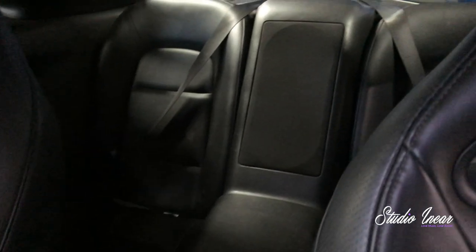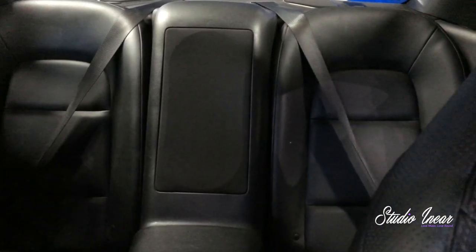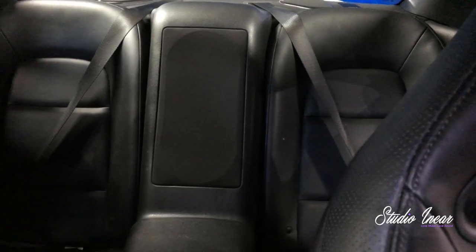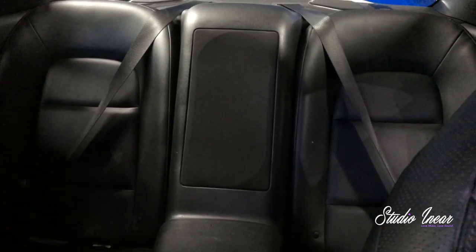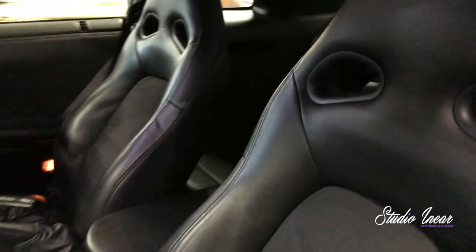I'll come round and show you the custom grill that I made for the subs to pass through. If you're a GT-R owner you'll know that there's a Bose grill there with two six-inch sort of holes that are perforated, but they're not very well perforated — you get to the back of them and they're almost completely sealed.